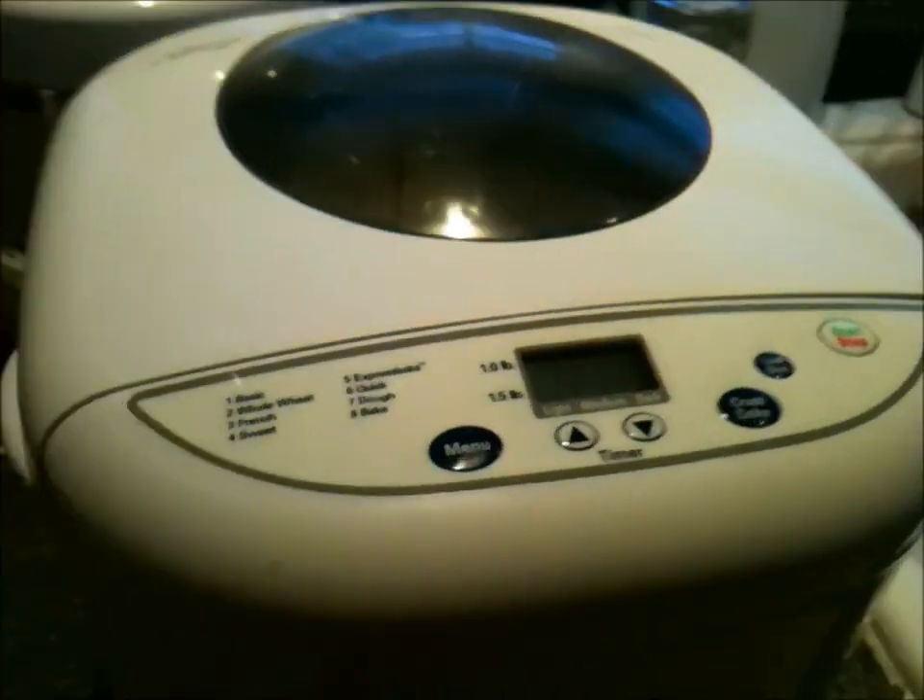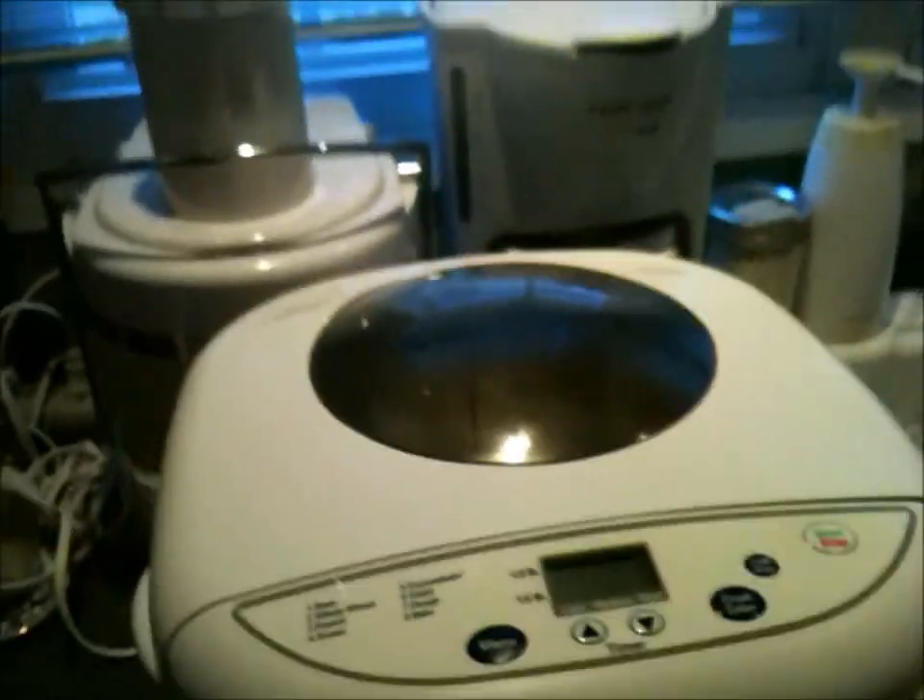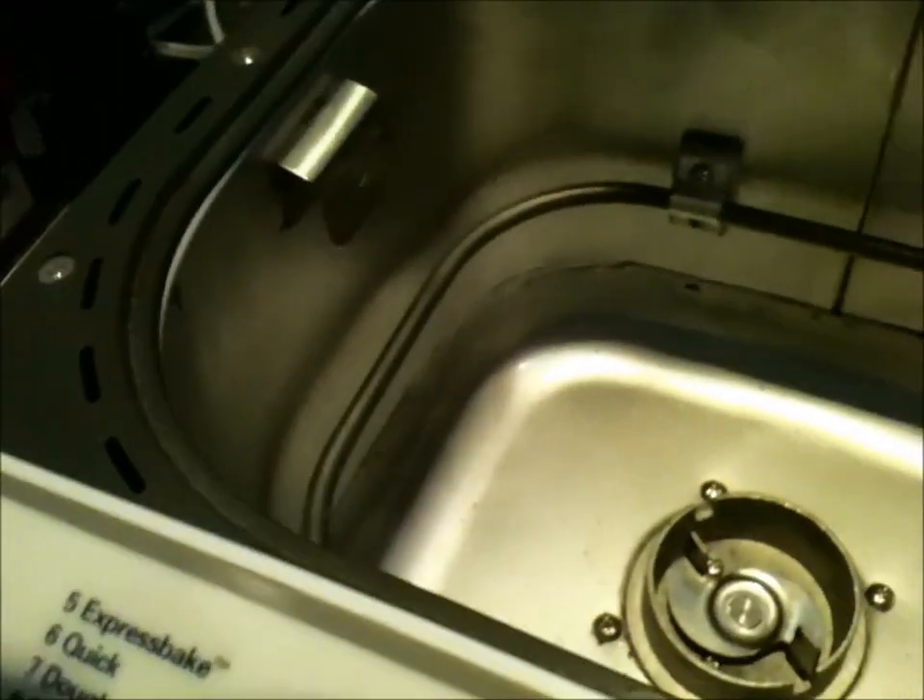She paid $10 for it and it was absolutely complete — it had everything it was supposed to have in it. The way this thing works is there's a bread pan that sits down inside, and you can see the heating elements around it. The pan clicks in and the heating element wraps around it.